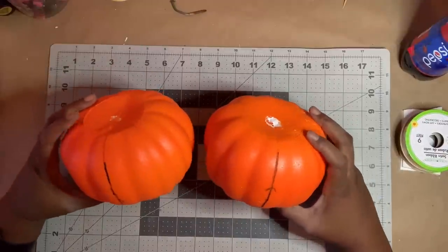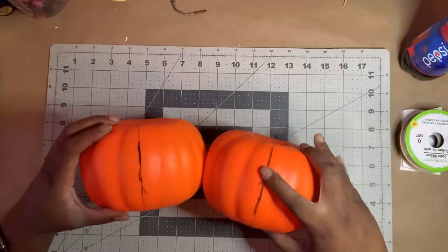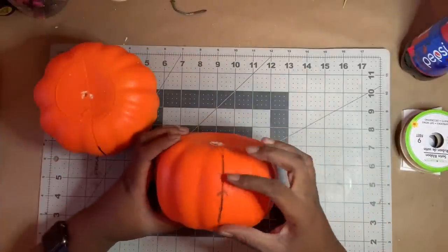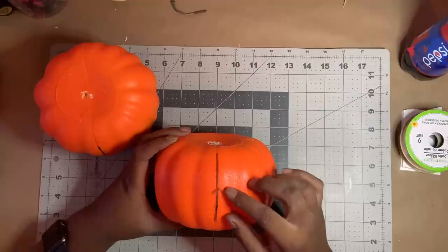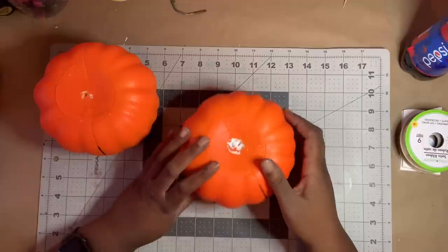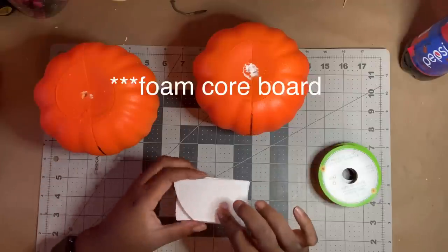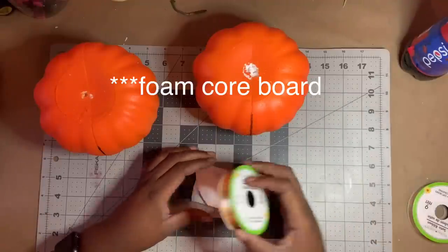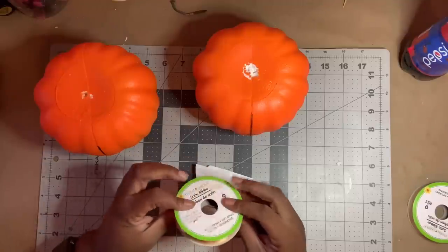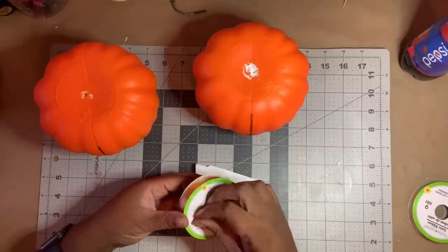The second method for changing the size of the pumpkins is next. I went ahead and marked the side seams of the pumpkin so that I can match them up. On this one, I'm going to end up cutting it into three sections. I did mark an arrow here so that I know which end needs to point up. First I have two pieces of poster board, and then we're going to use this ribbon package — a five-eighths inch ribbon package.